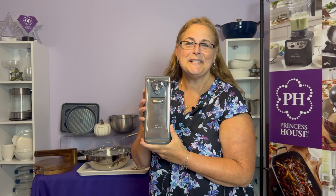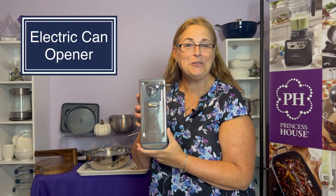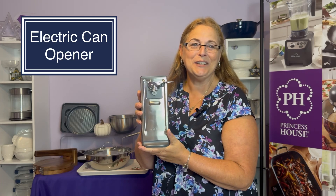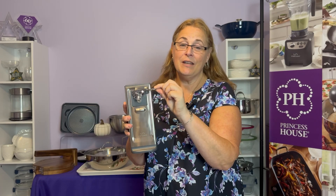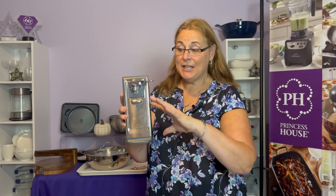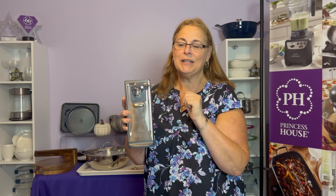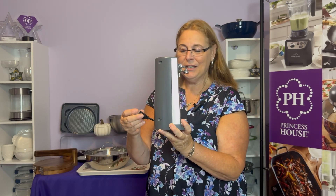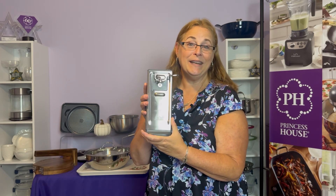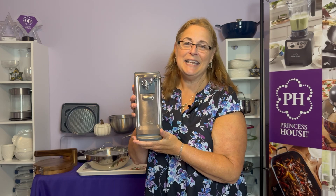We know true Princess House lovers want only Princess House in their kitchen, so by your request, we have an electric can opener. This one is special for a couple of different reasons. First, it's one-touch operation — as you can see, it's nice and long, and holds really big cans. When you put the can on it and push it down, you can let it go and it does it all by itself. It has a retractable cord, so it's easy to store when not in use. It's a beautiful, sleek design that fits in any kitchen.